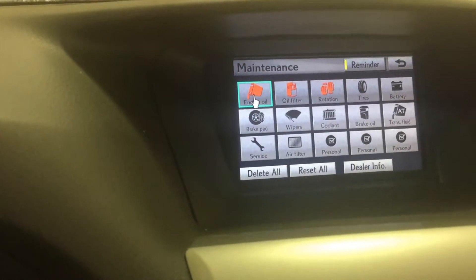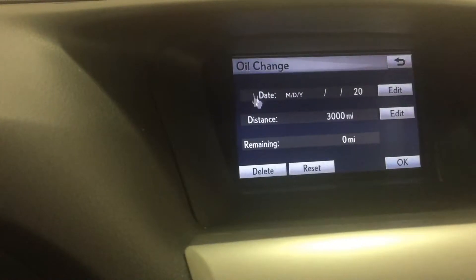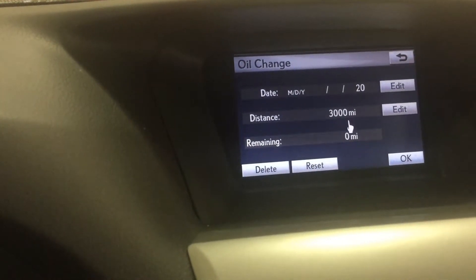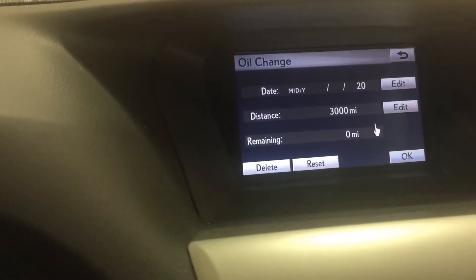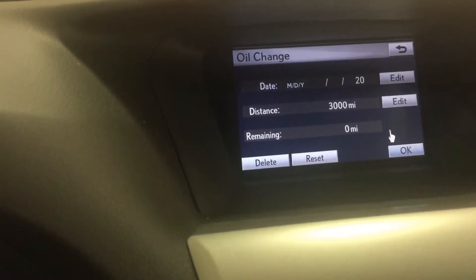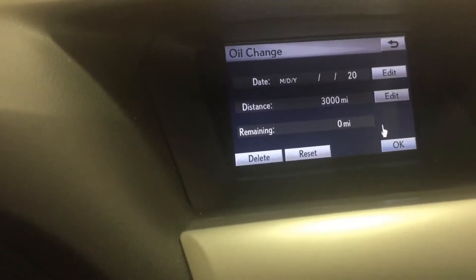If you go to Engine Oil and hit Enter, you can do it by month and date, kind of reset all that here. I've got it resetting now for 3,000 miles, but you can go in to Edit and change it to 5,000, 8,000, 7,500 — whatever you want there.